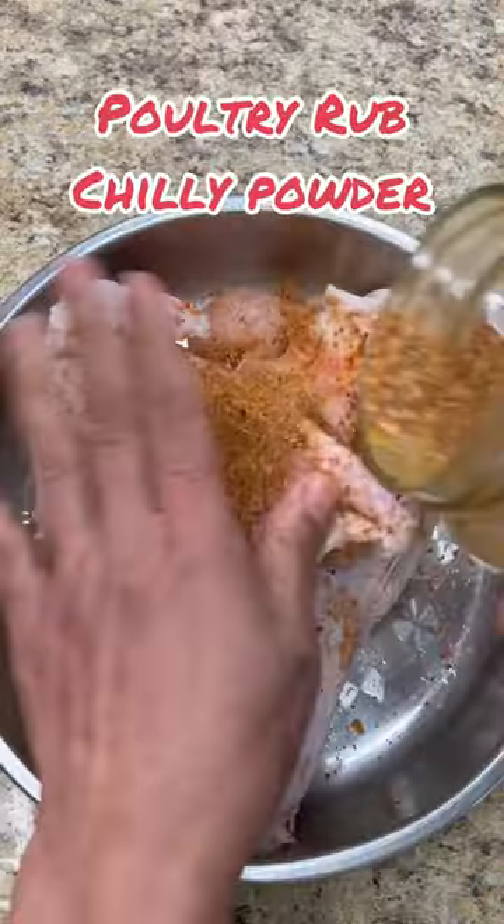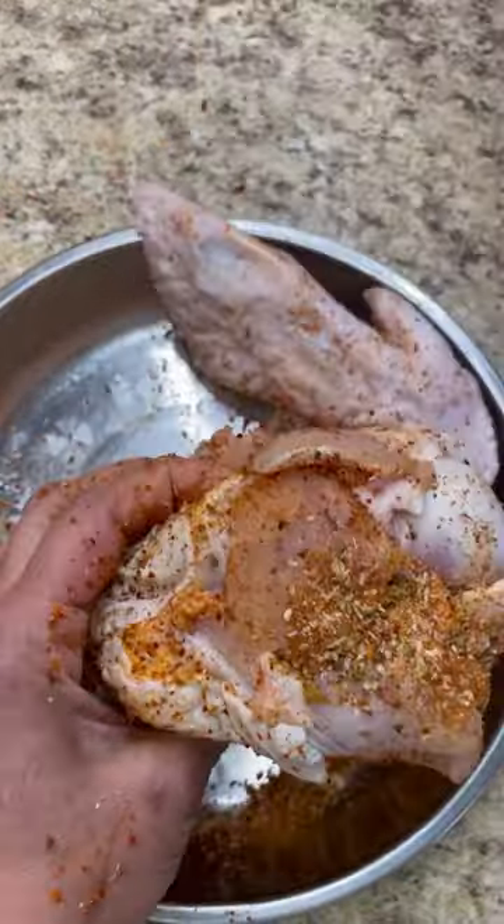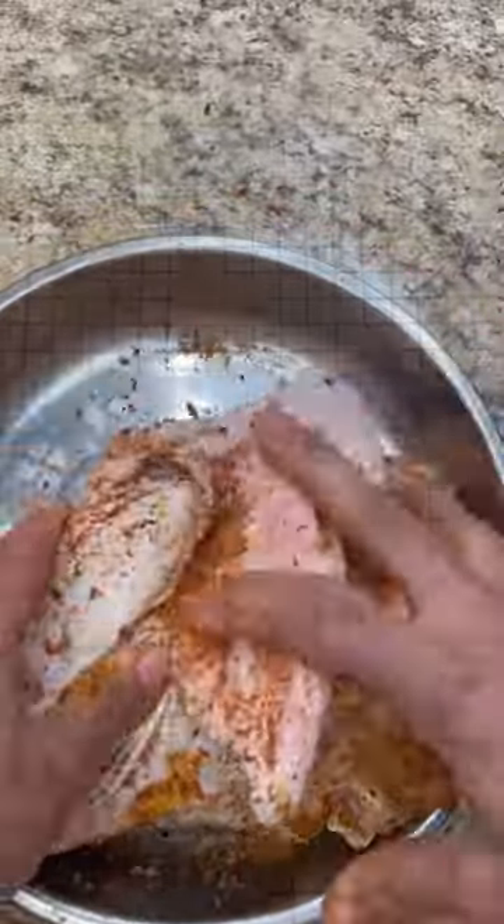Here I have some poultry rub with some chili powder and some garlic powder. Rub that in really nicely on both sides, marinated really well inside there. Leave it for 10 minutes and then we're going to put it into our baking dish.